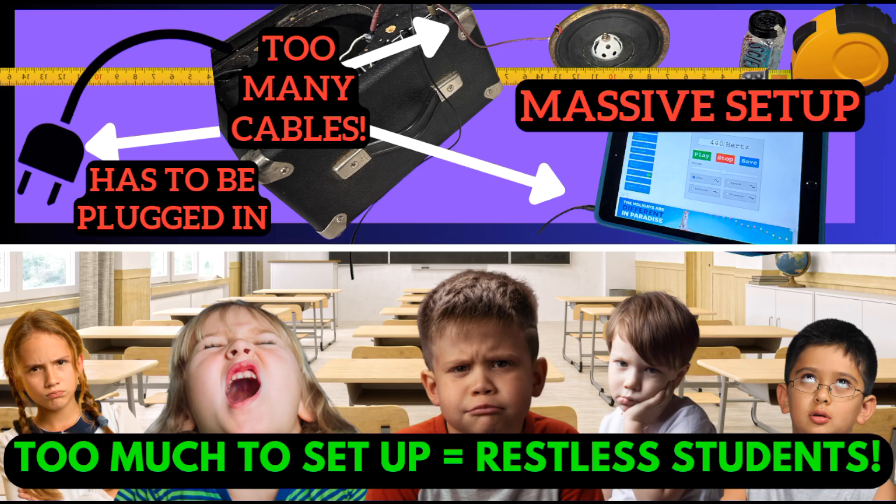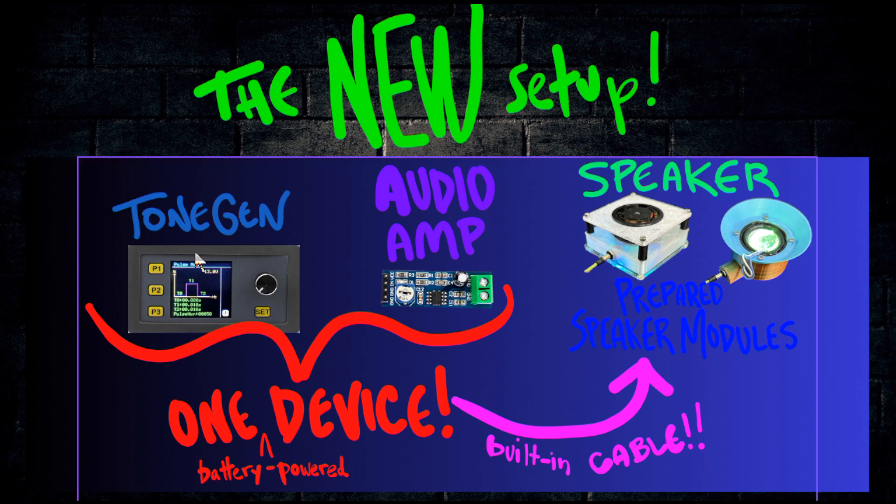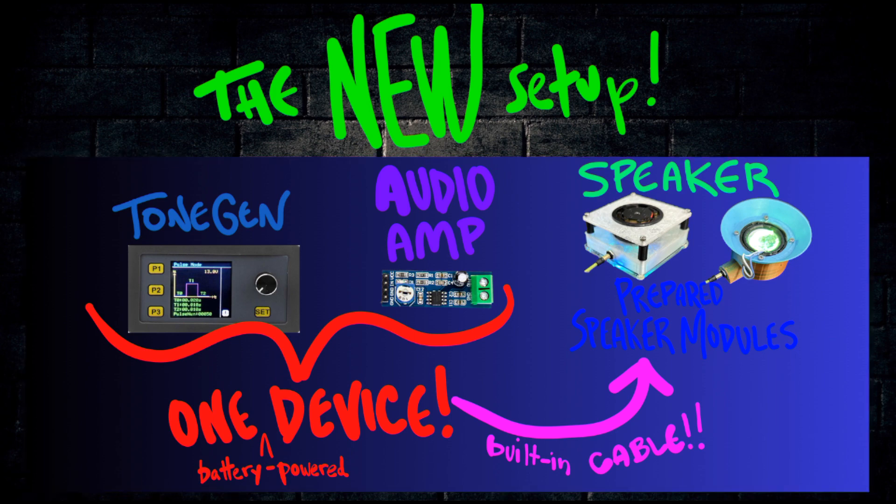So this system provides a much simpler and more practical way to perform these experiments in class. With this system, instead of the iPad and guitar amplifier, we'll have a tone generator and amp all in one battery-powered device, which will then be connected via the built-in cable to some different speaker modules that will do the experiments.